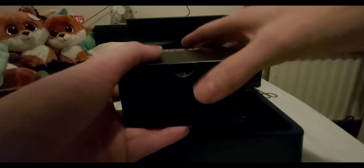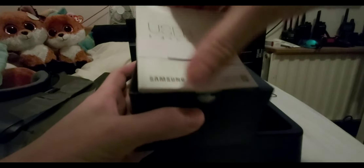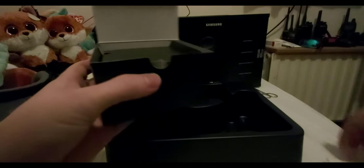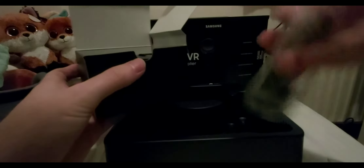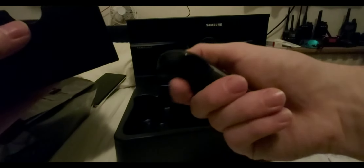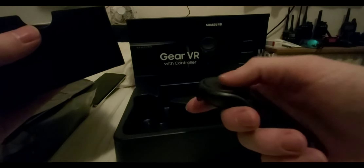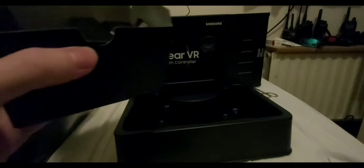And then these are the accessories. So here we get a user manual, a whole bunch of booklets — pretty much tells you how it works and everything, and there's a safety one. The controller — this is like a mini Vive controller, mini Vive Wands. You could probably play Beat Saber with it with one hand, so that's kind of cool.